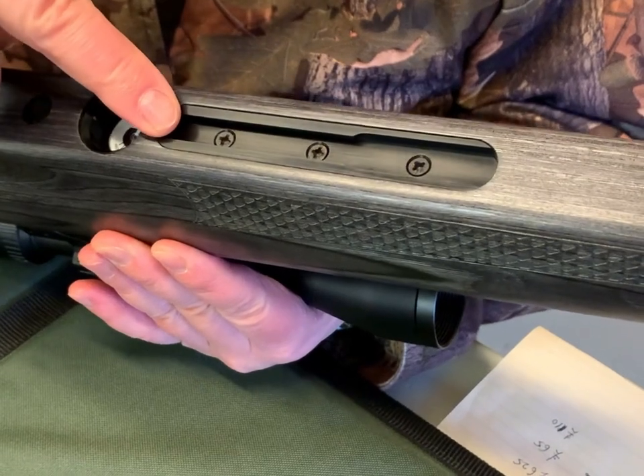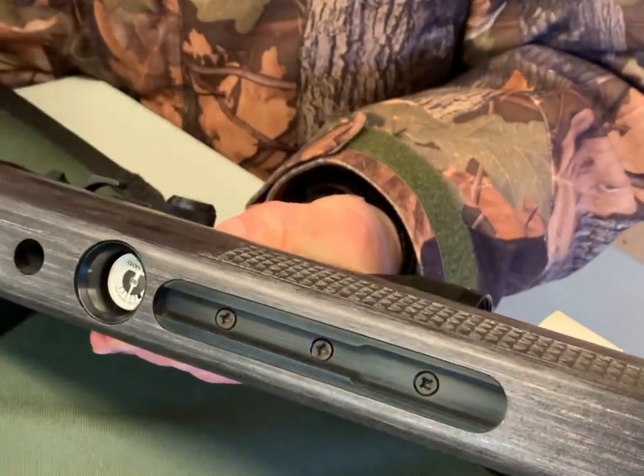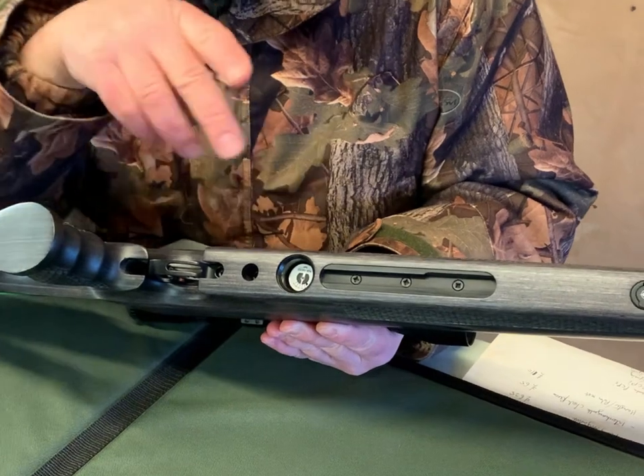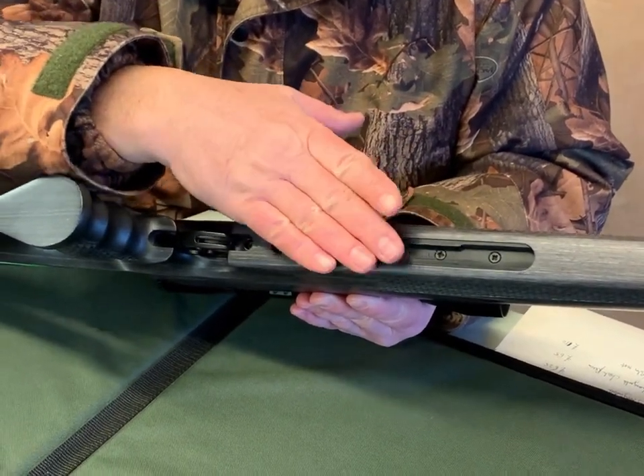Underneath there, they're specifying this is an Anschutz accessory rail, which means any standard-size accessory that snaps onto it — these accessory rails are virtually standardised now — so most bipods and hamsters will snap straight onto that.